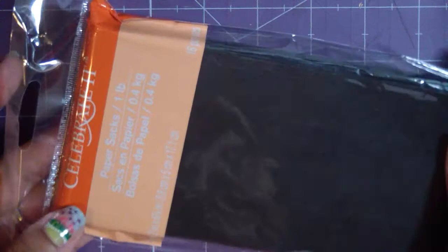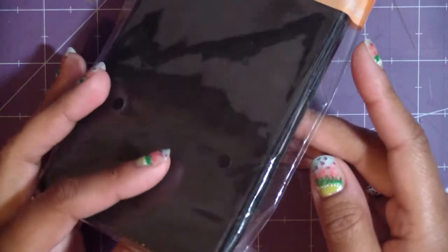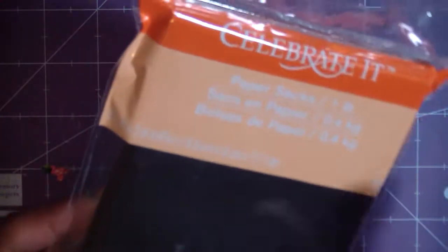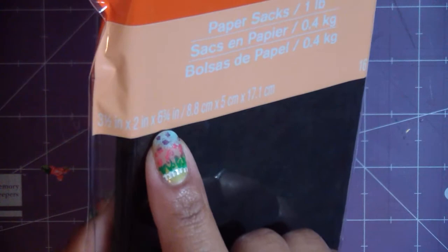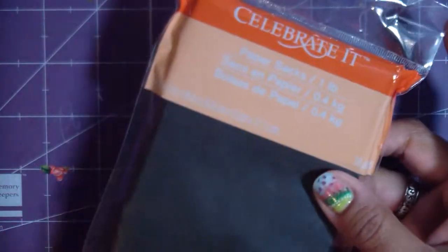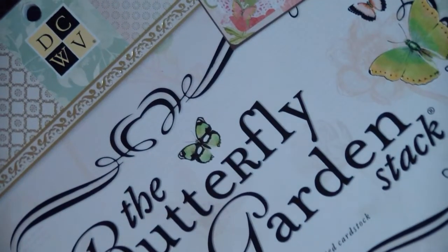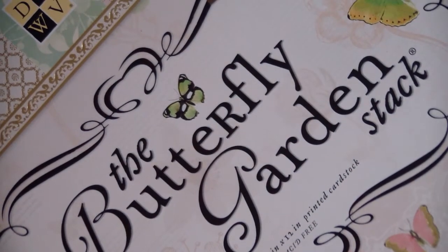I'm going to show you real quick what I'll be using. The Celebrated paper bags that you can find at Michael's — I did look at Jo-Ann's to see if they had little paper bags like this with different colors, and they did not. These are the small ones, supposedly three and a half by two by six and three-quarter inches. They have larger ones too. I'll also be using the Butterfly Garden stack by Die Cuts with a View — it's so pretty, very similar to like a Seta Mariposa stack but a little more simple.